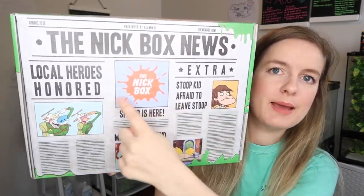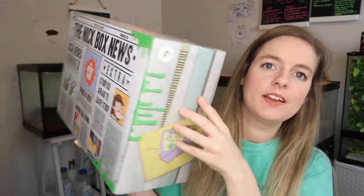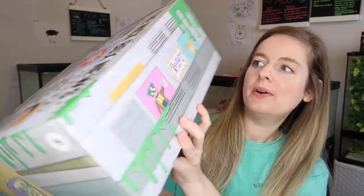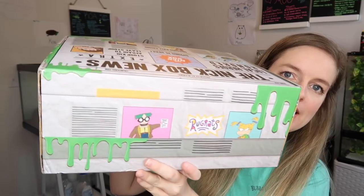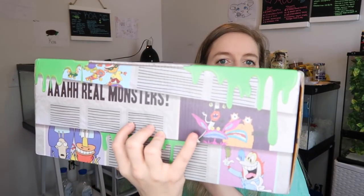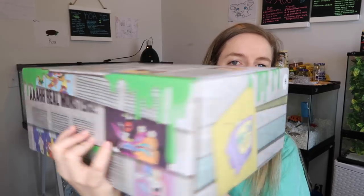It has some headlines on it, and they always do such a good job with their box designs. Going around the sides, you can see a Rocco's Modern Life logo here, Rugrats on the front, and some angry monsters — it's a really cute box. Let's look inside!